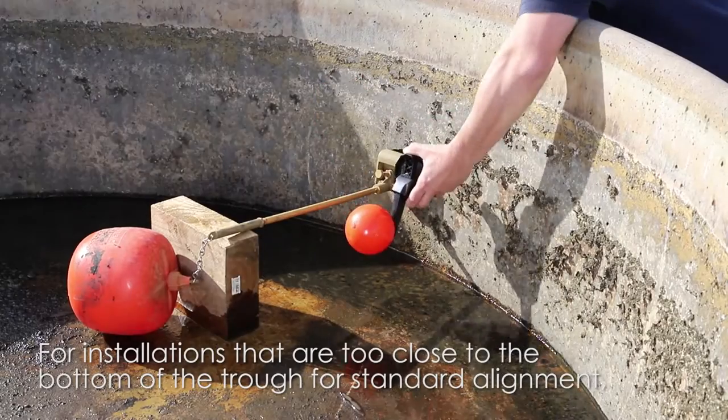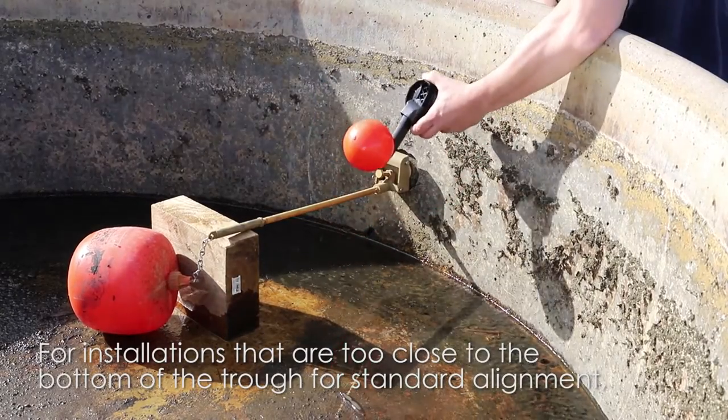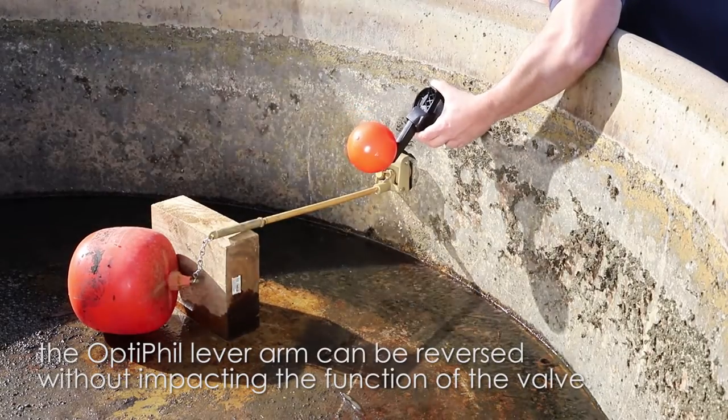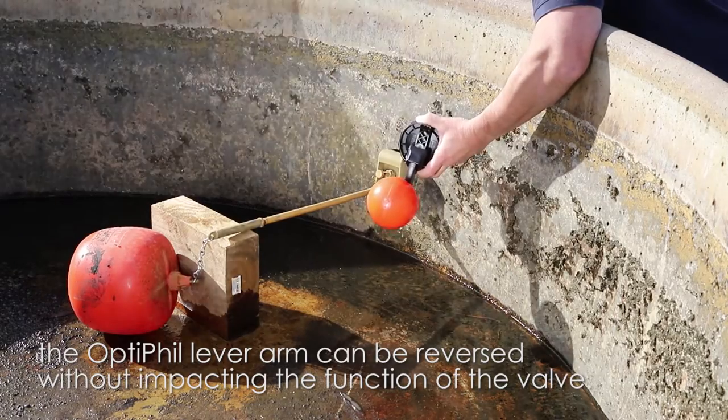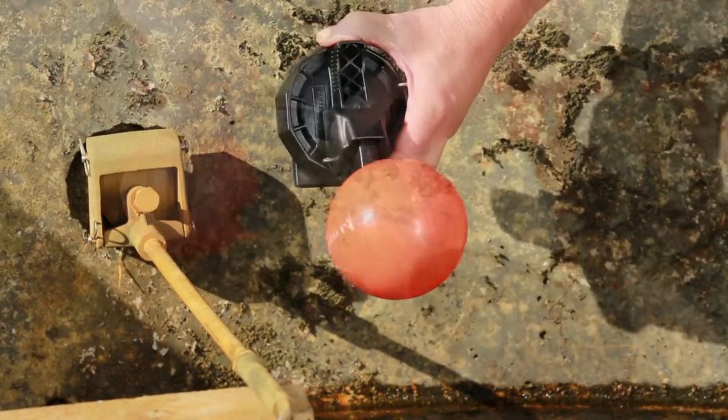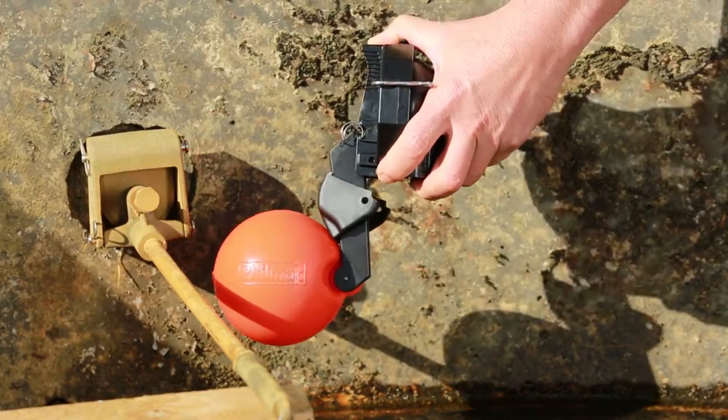Before fitting the underwater kit, check the height of the trough inlet to ensure enough distance between the inlet and the bottom of the trough. Using pliers, remove the small R-clip that holds the pivot pin in place, then remove the pivot pin and spring cover.